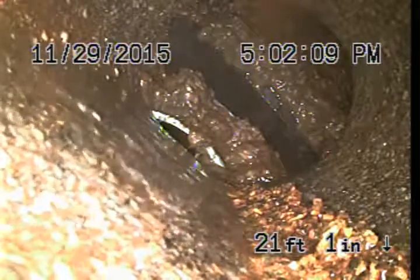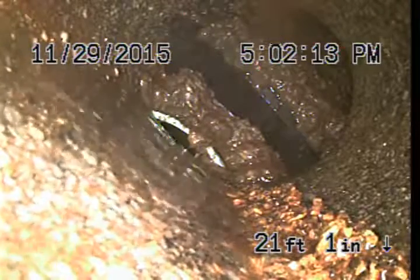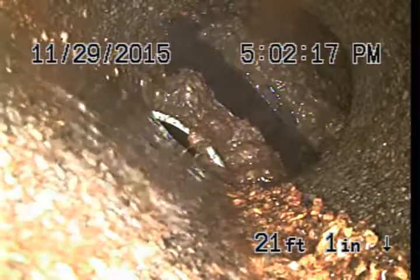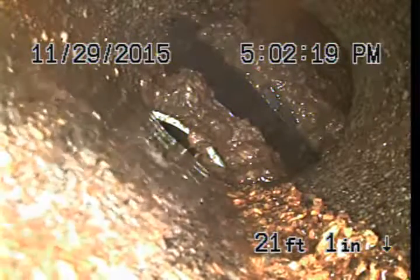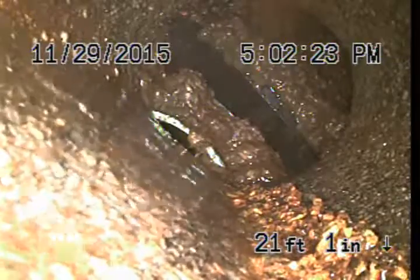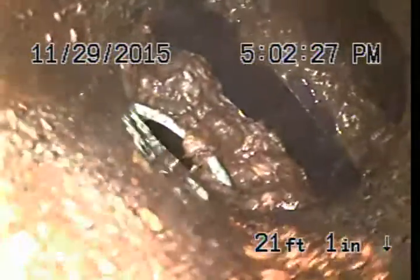Hi, this is Dylan with Bulldog Reader, and I'm at 212 North Conflin, Spokane Valley, Washington. This is a sewer video inspection. I just cleared the main line and threw the camera in, because I got my cable stuck, and it did not feel right one bit.